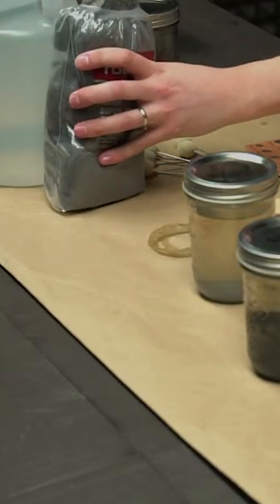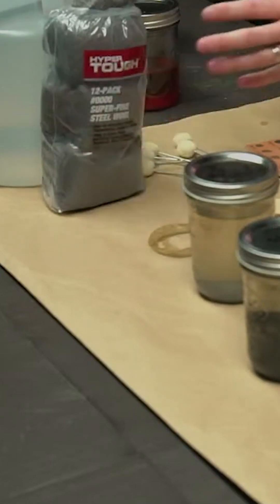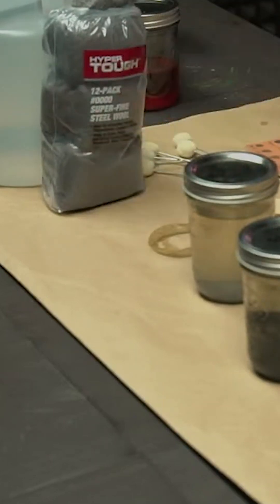Take some 4-0 steel wool — the really fine stuff. You want to wash it with either some acetone or alcohol. Dish soap works too.